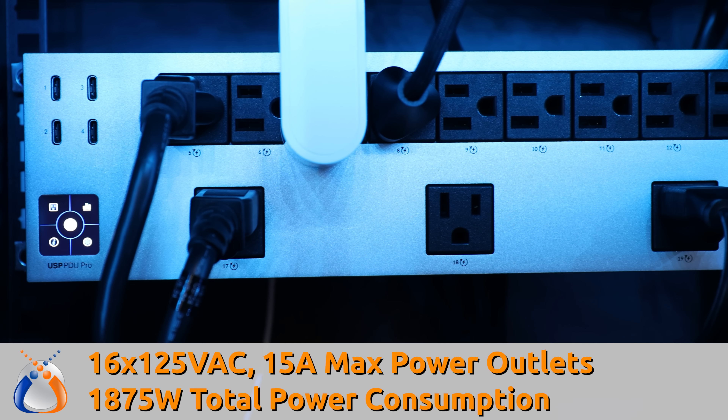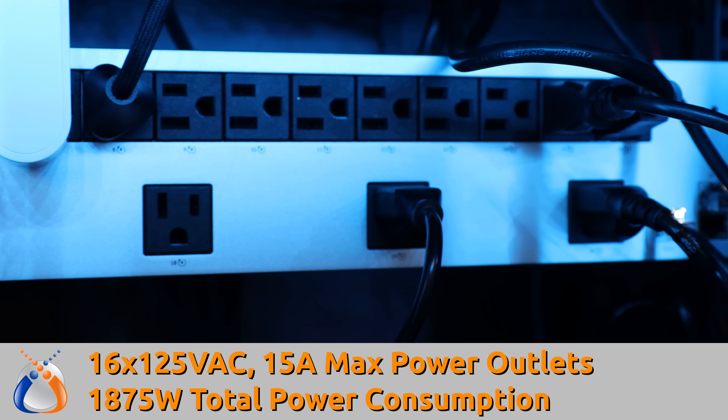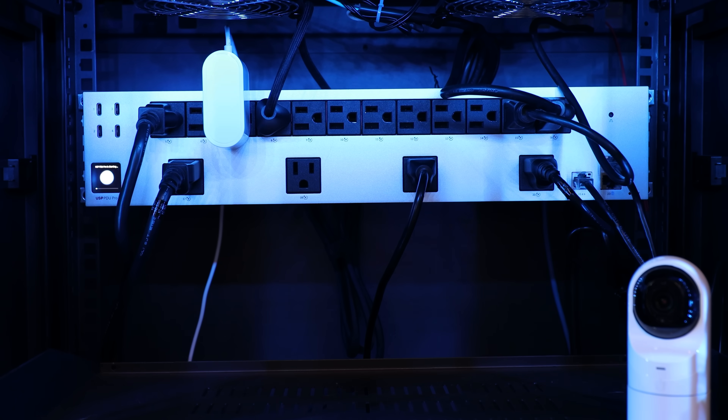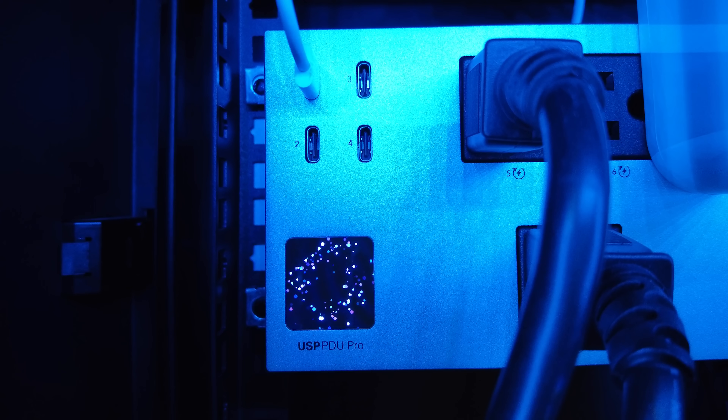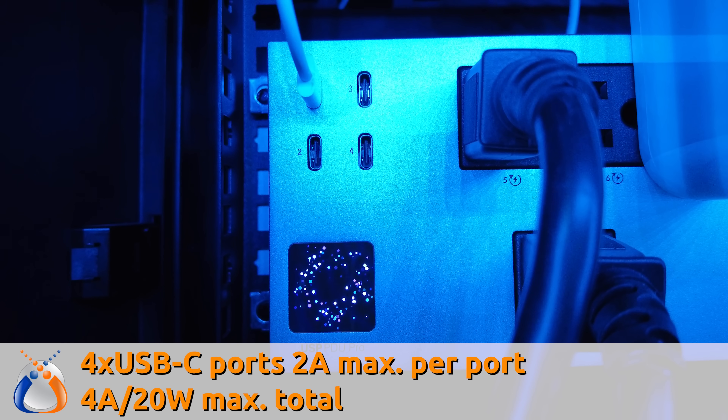The USP-PDU-Pro does all of that, and it allows you to configure individual power ports in UniFi Network. The PDU Pro has a total of 16 125-volt AC, 15-amp max power outlets for a total maximum capacity of 1,875 watts. Twelve of these outlets are oriented horizontally across the top, and four are oriented vertically across the bottom 1U of the PDU Pro — those four are good for larger power bricks that take up extra space. It also features four USB Type-C ports with a maximum of 2 amps per port, or 4 amps / 20 watts total across all four USB ports.